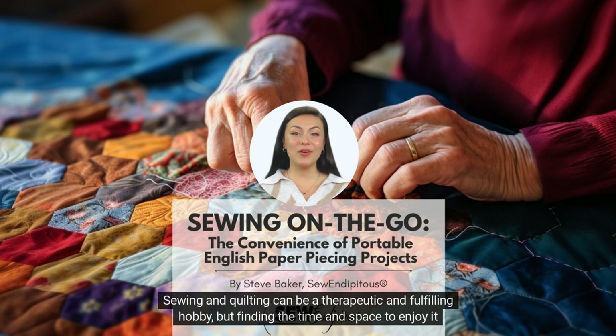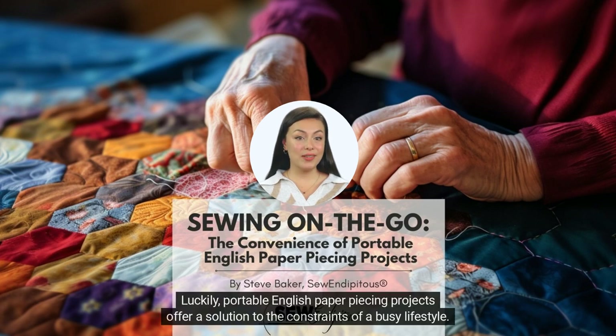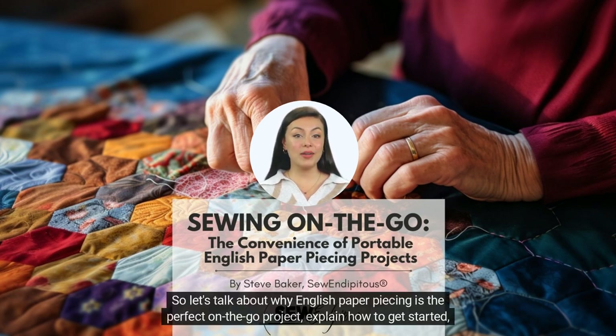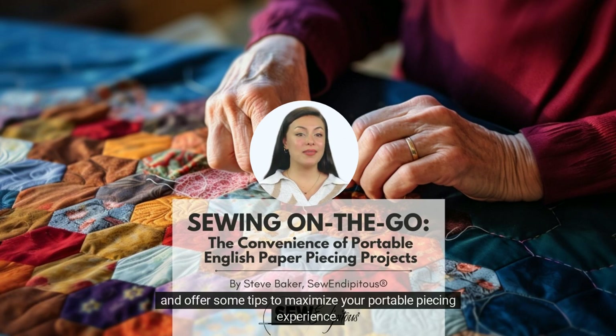Sewing and quilting can be a therapeutic and fulfilling hobby, but finding the time and space to enjoy it can be challenging. Luckily, portable English paper piecing projects offer a solution to the constraints of a busy lifestyle. So let's talk about why English paper piecing is the perfect on-the-go project, explain how to get started, and offer some tips to maximize your portable piecing experience.